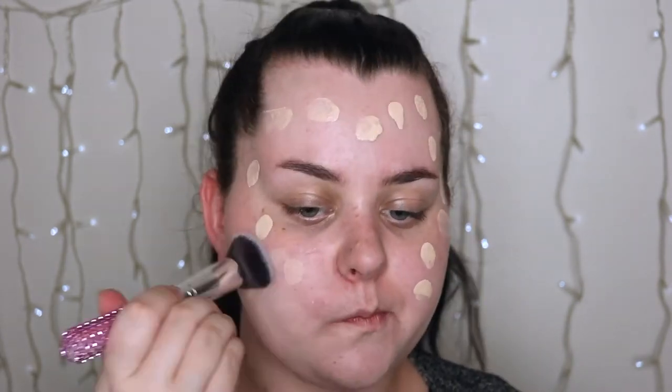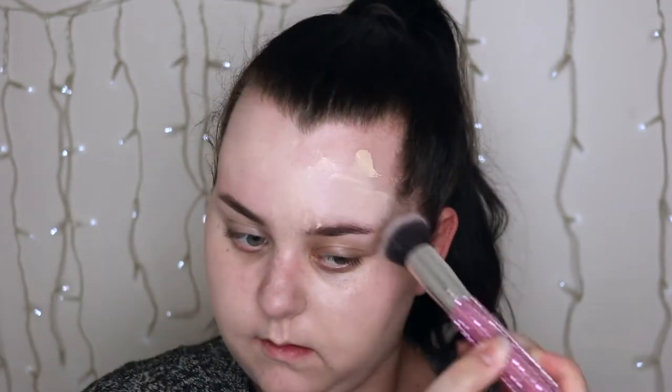For my foundation I'm taking the Urban Decay Naked Skin foundation in 0.5 and I'm just applying that all over my face, but for the Instagram side I'm taking a second layer just so it's a bit more full coverage. I'm just going to take a buffing brush first to blend that in and then a damp Chi Chi sponge to make sure that there's no brush strokes. And now I'm just taking a second layer for the Insta Glam side and blending that in with my sponge.